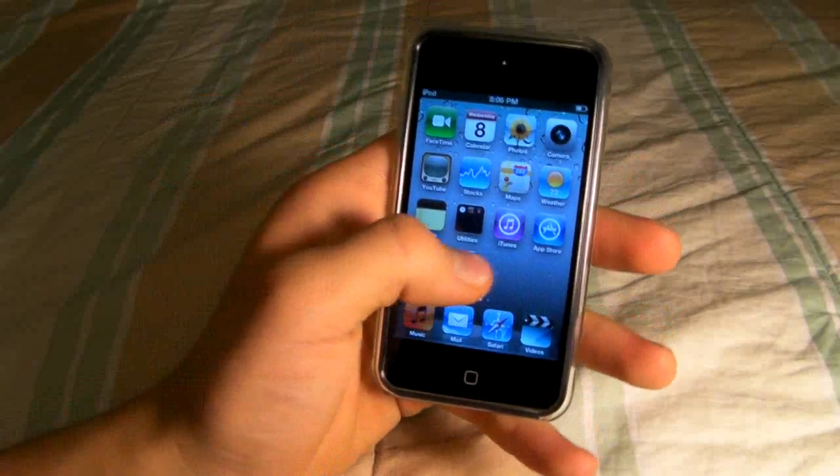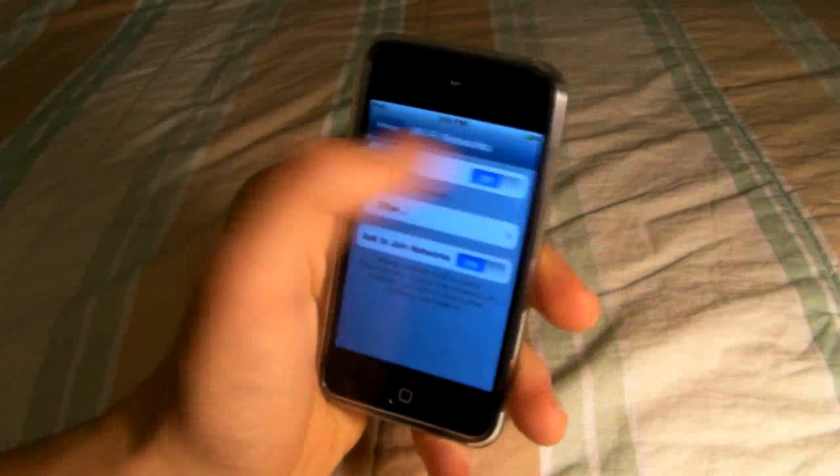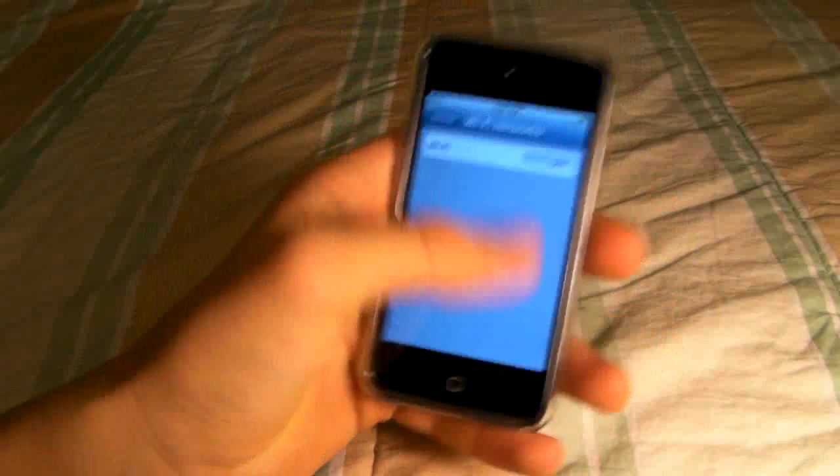This video will show you the easiest thing you can do to stop those little ticking noises: go to Settings, then Wi-Fi, and if your Wi-Fi is on just turn it off while recording video. When you're done you'll just turn it back on and this will stop all ticking noises.